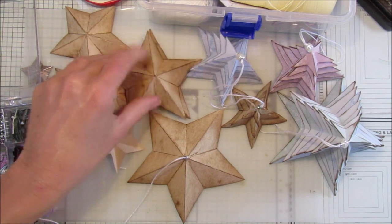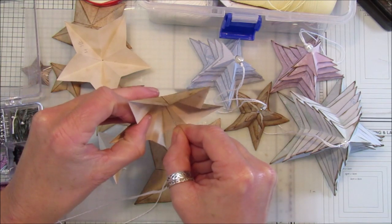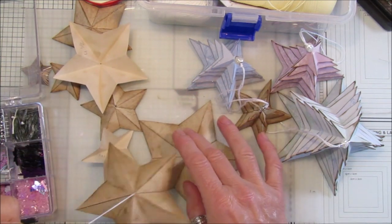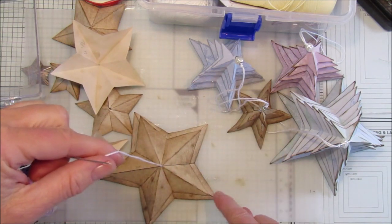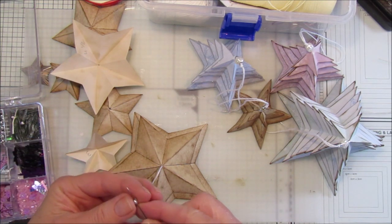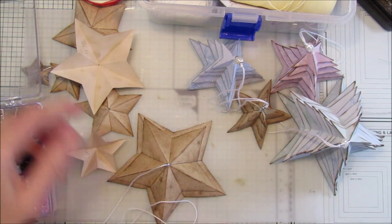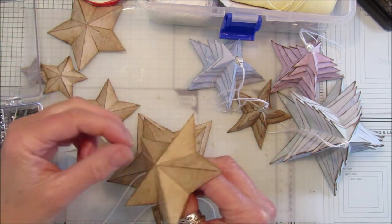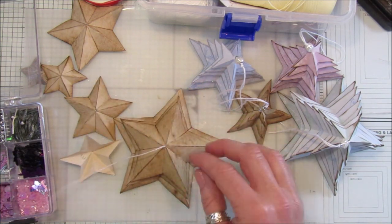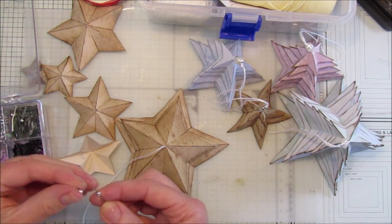Thread on the next size up — the five-inch one — so that little bead stops them sitting directly on top of each other. Then pop another little bead to give it a bit of movement. If you want more movement, add a bigger bead or two beads — it's up to you. Just keep threading one bead and one star.